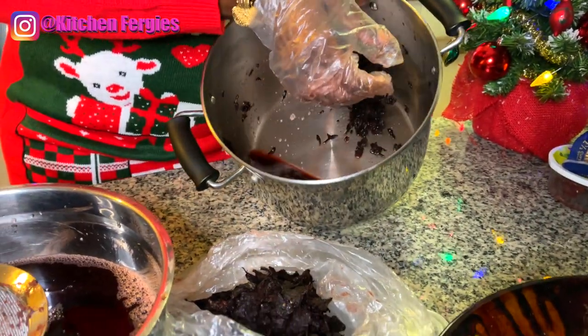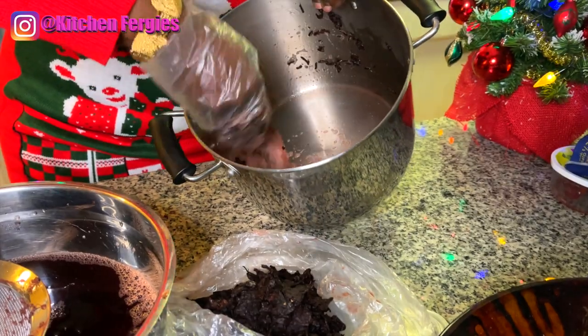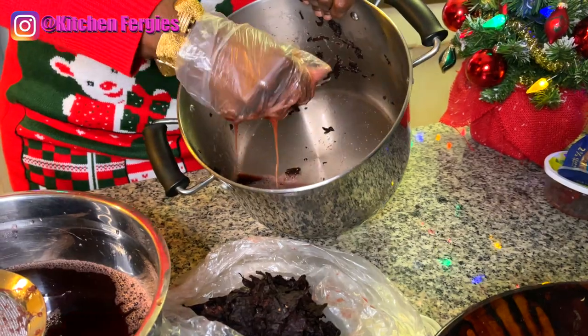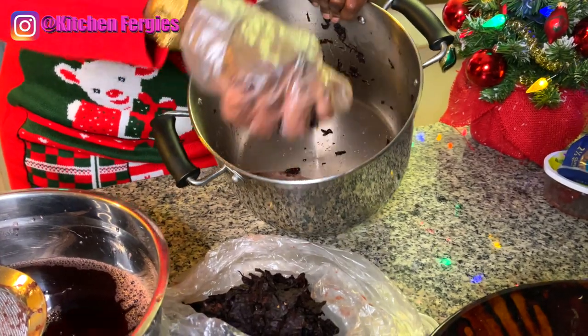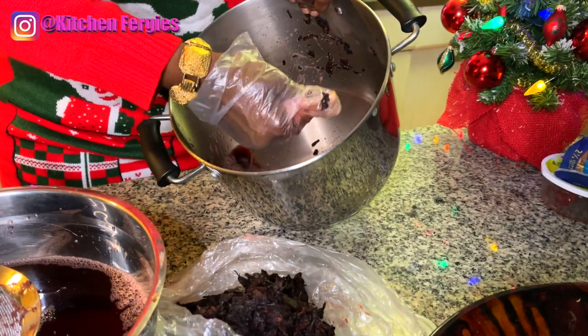Right here you can use that blended ginger to make a paste. After boiling it, you can use it to make a sauce or a paste and use it in your cooking.